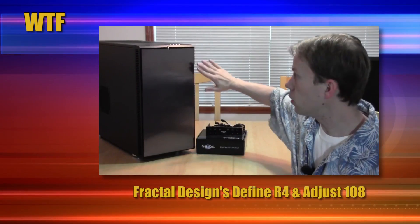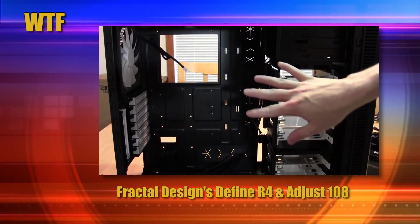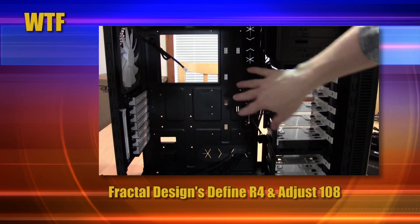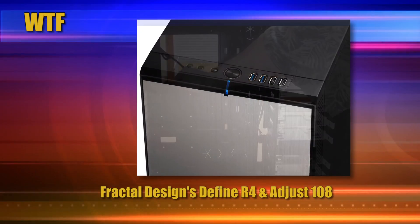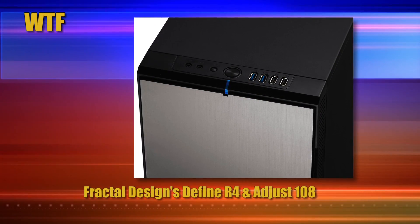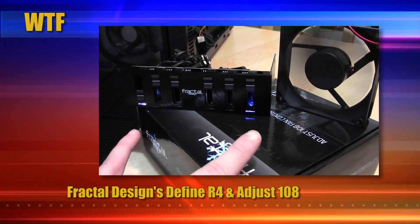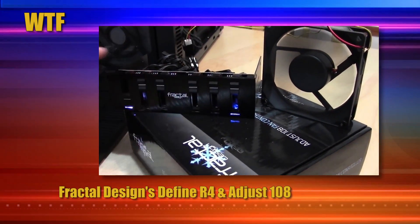Hands-on with Fractal Design's Define R4 and Adjust 108, Bioshock Infinite, and Giveaway. A few weeks back, we took a closer look at Fractal Design's sleek Define R4 Midtower ATX case and their Adjust 108 6-channel fan controller. In case you missed it, we're giving away the Adjust 108, so enter soon while there's still time.